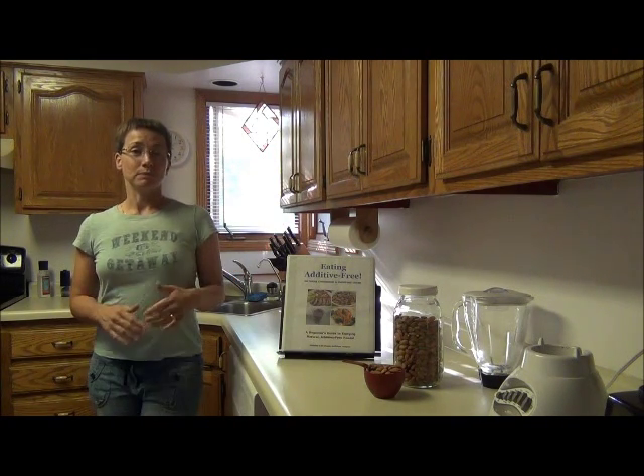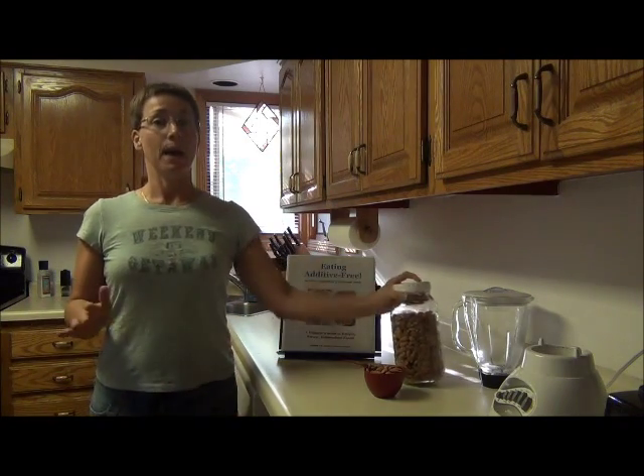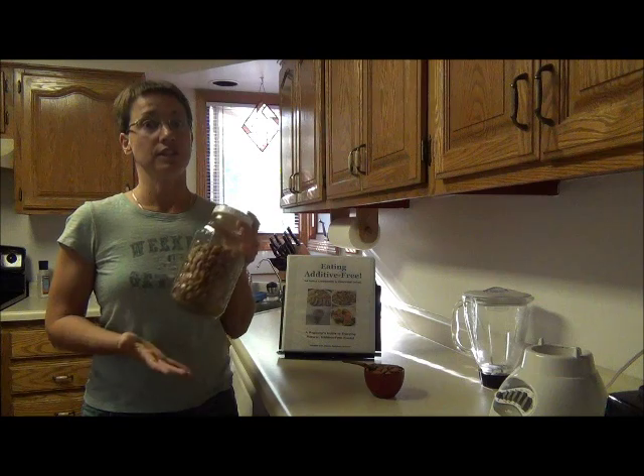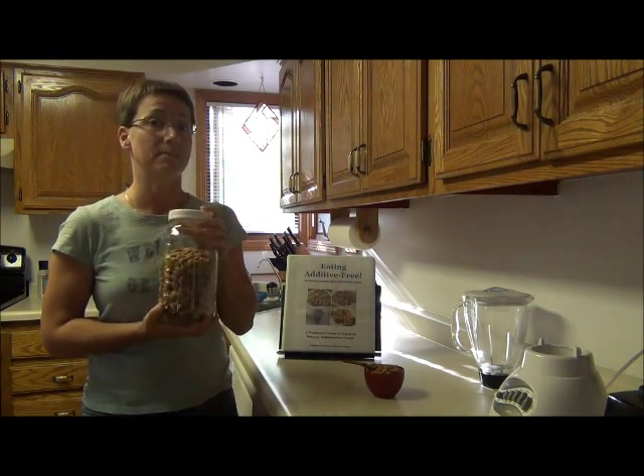But the stuff you find at the store, the price is sky high — like twice the amount of just buying plain almonds. Or you might not even live anywhere near a health food store that actually carries almond meal, and you're stuck buying almonds and trying to make your own.